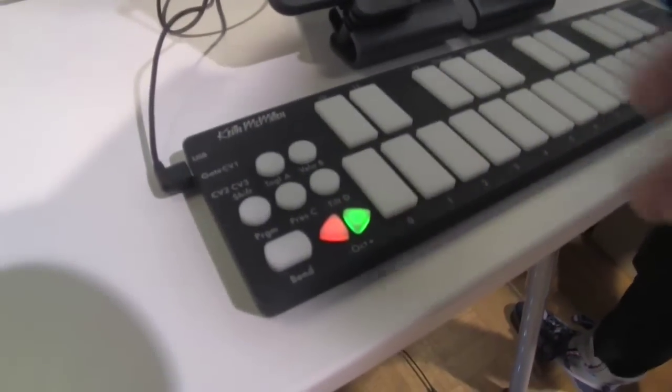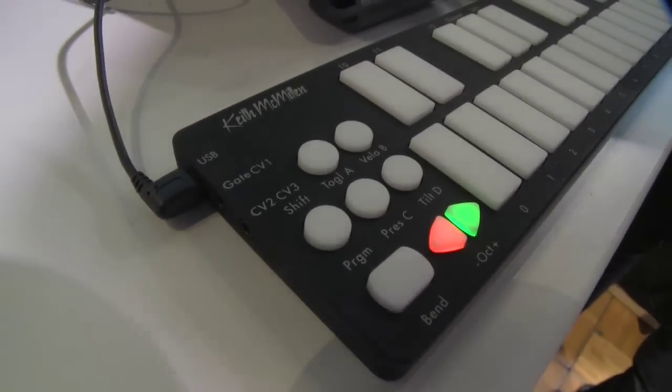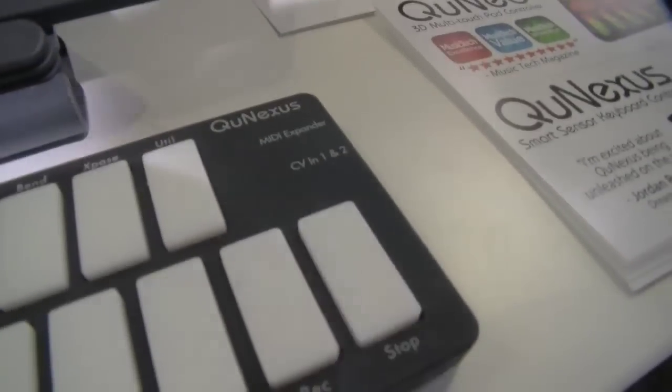QNexus is the Nexus for your studio. It's got a gate and a CV output, and two additional CV outputs, so you can use it as a standalone CV controller for modular synths or as a MIDI to CV interface from your computer or a MIDI device. You have MIDI expander ability, which all of our products work with — a box that allows you to use 5-pin MIDI cables — and also CV input, which allows you to send CV signals in from an analog synth or from your modular, turn them into MIDI, modulate them in Live or Max/MSP or whatever you want, and send them back out through the CV outputs.